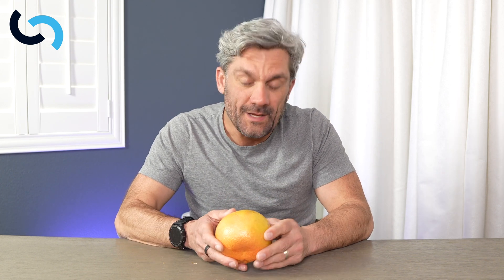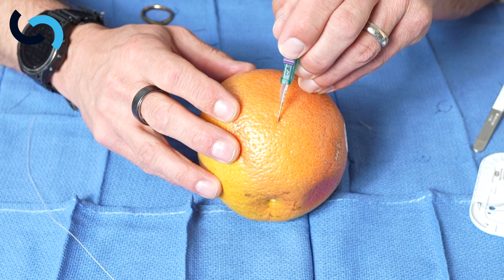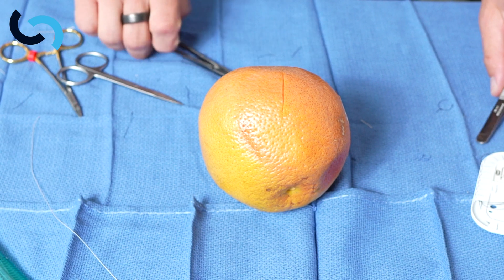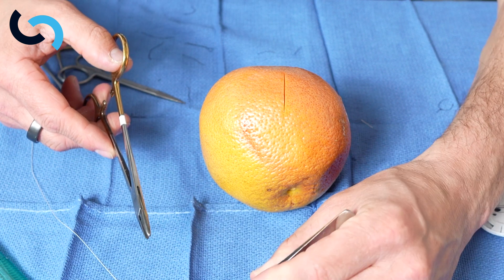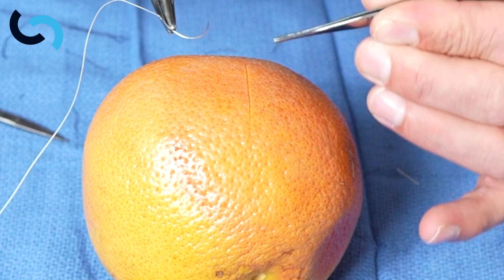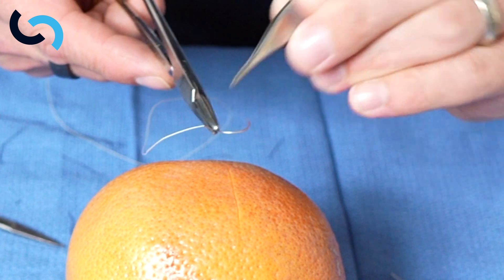Now we want to switch technique. The difference between an orange and a grapefruit is the grapefruit has a thicker rind. With a thicker rind, we're able to practice sewing together thicker tissue or tissue under tension — like across a joint or thicker tissue like on the back. We're going to do vertical mattress sutures on the grapefruit. I love sewing on citrus because of the smell. Let's do a vertical mattress suture, loaded a little further back for a deep vertical mattress suture bite.